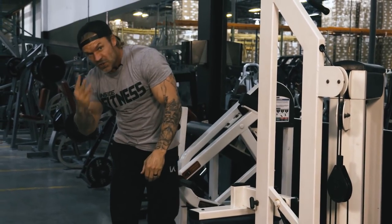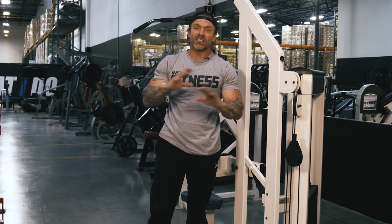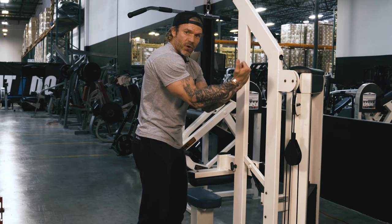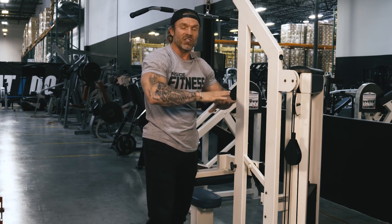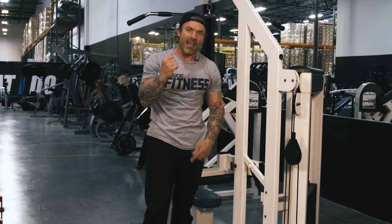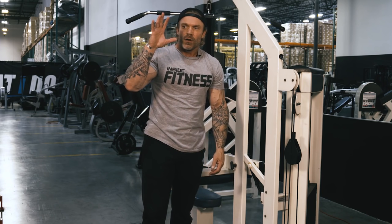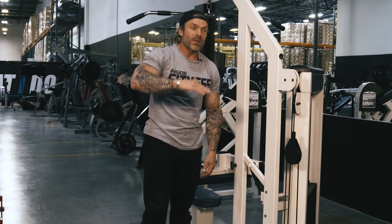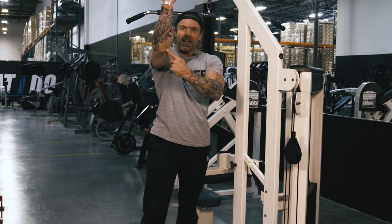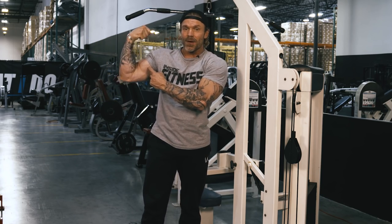So there are three exercises where we put our arms out in front of our body. The typical exercise most people do is the preacher curl, where you can rest your arm and keep your elbow in a fixed position. With these three exercises you have to be more disciplined and focus on keeping that elbow in one spot since you have nothing to rest it on — whether it's the 45-degree spider curl, the prone position, or the seated lat pulldown curl.